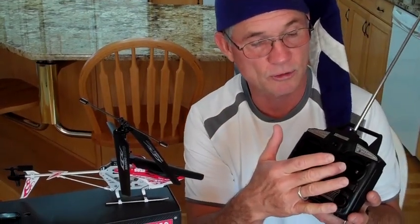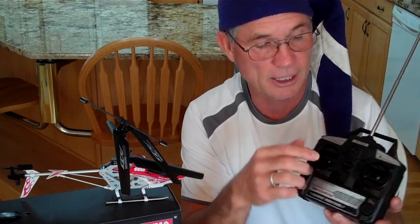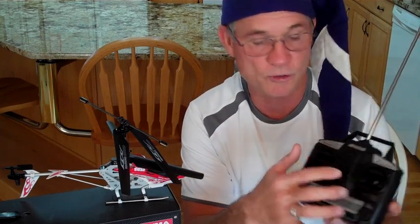This helicopter will fly indoors or outdoors, but only outdoors in dead calm air and in fast mode. When you do that, you will pretty much have the right stick all the way forward. The right stick controls the tail rotor blade, which makes the helicopter go forward or backward.